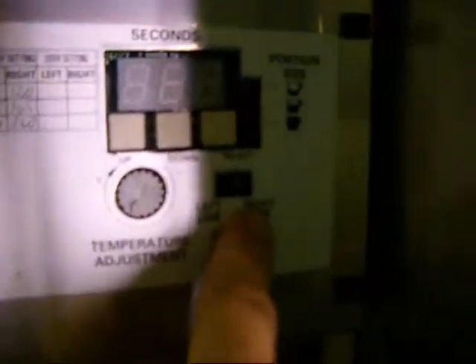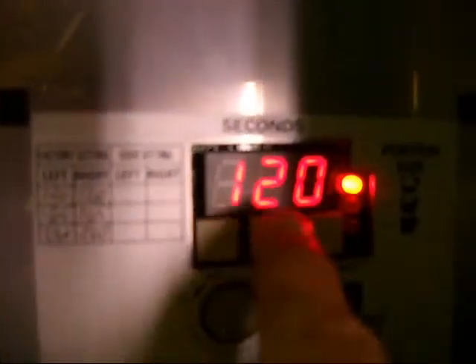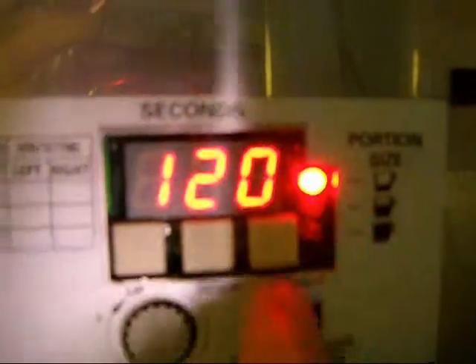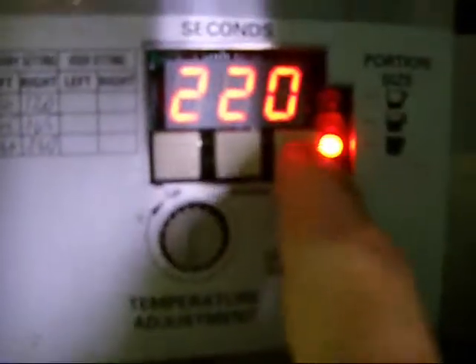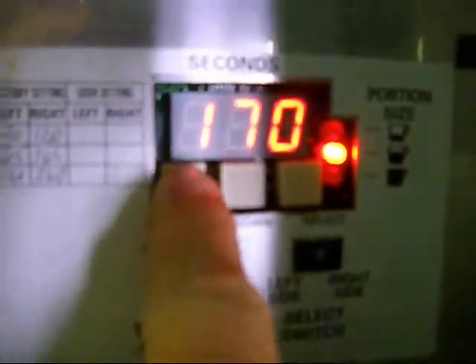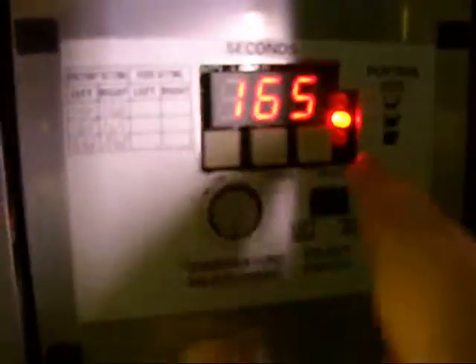I've got all that off so you can see inside and see that we're not hiding anything — everything's here and everything's working. To adjust, we want to make the right side — the middle portion — a little bit less. Very easy to do. Click the switch over to the right side, push the select button. 165 is the middle one. 120 is the first one, 165 is the second, and 220 is the third. If we want to increase the second one, we just push up. That's how many seconds it's going to run — the longer it runs, the more water it's going to put in.